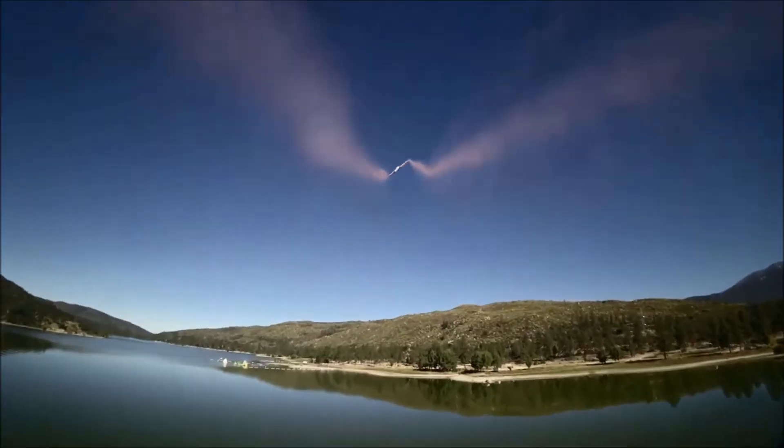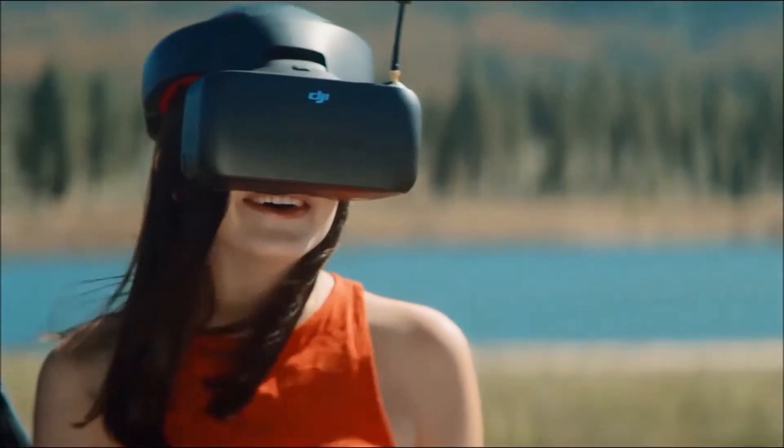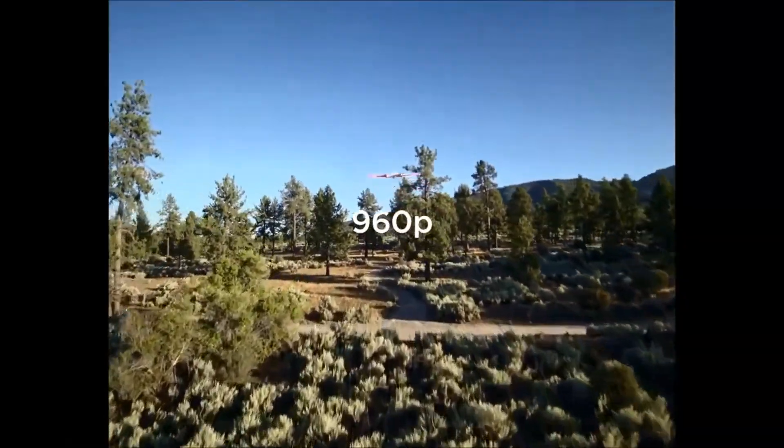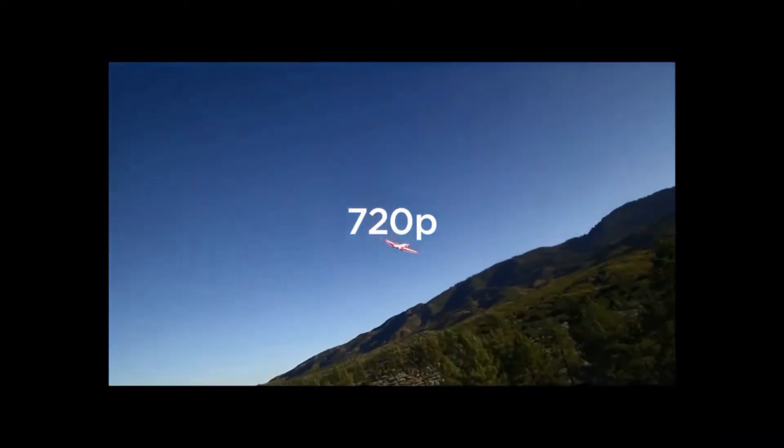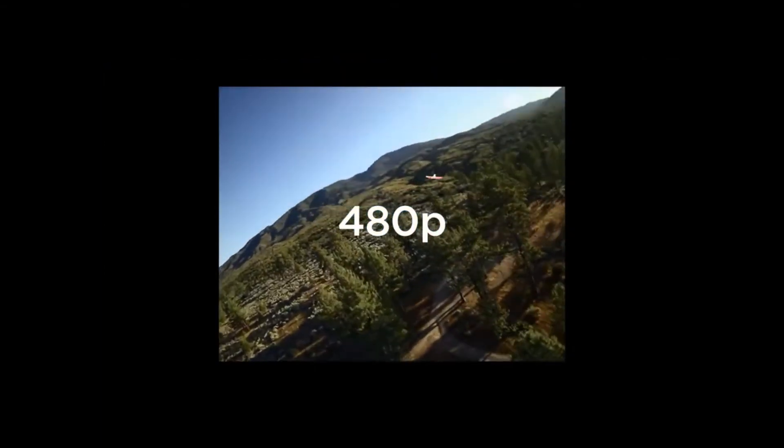Do a barrel roll! The built-in DVR records at 1280x960 at 50 frames, 1280x720 at 60 frames, and 640x480 at 50 frames.